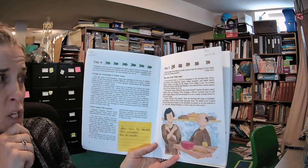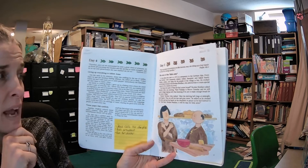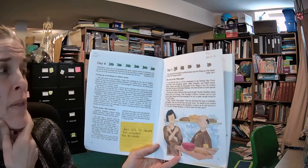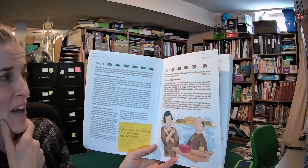Every day, Brother John measured, mixed, rolled, kneaded, and baked hearty breads, cookies, and cakes for the people of the village to buy. He worked in the bakery kitchen with Brother Boniface, who allowed him to create special treats for the children he loved.